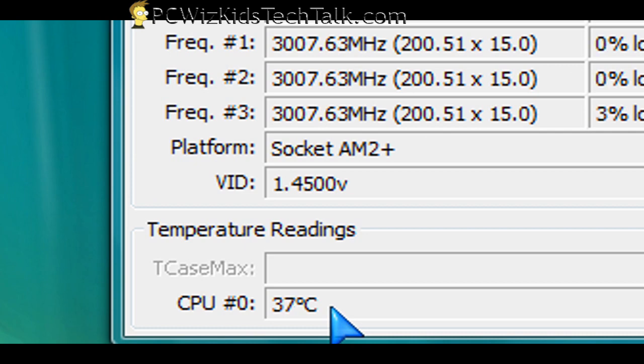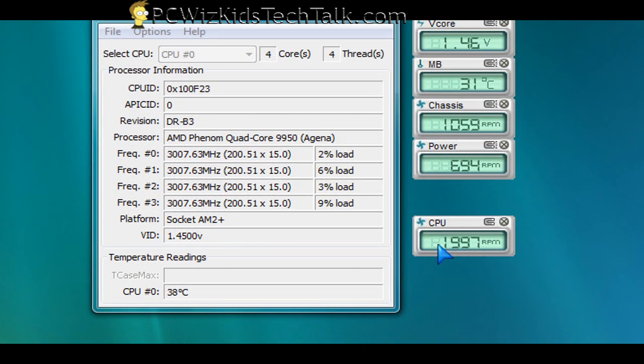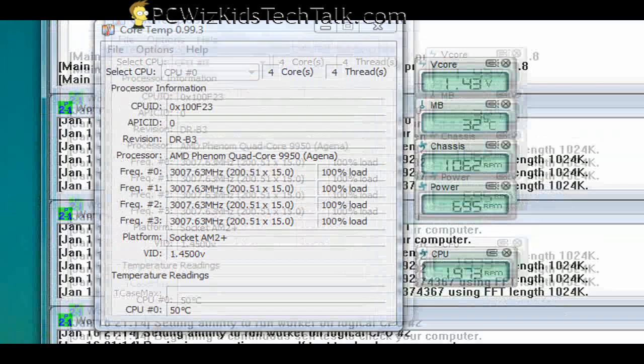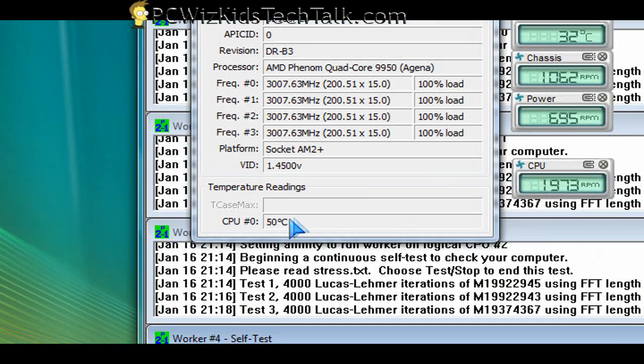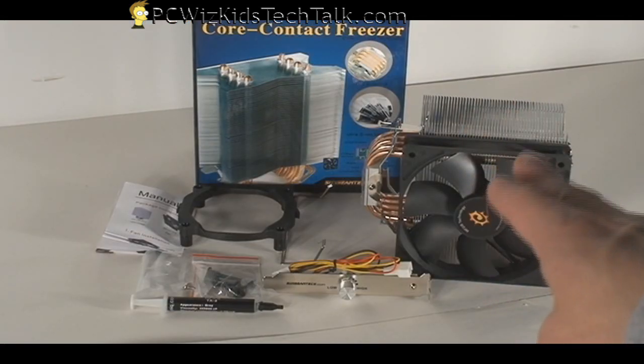I also ran Prime95 with full 100% load, and the fan was at 2,000 RPM. At 100% load it actually reached up to about 50 degrees Celsius — so that was great. Nowhere near the max temperature suggested by AMD for the CPU that I have, which is the Phenom 9950. So this is a great cooler.